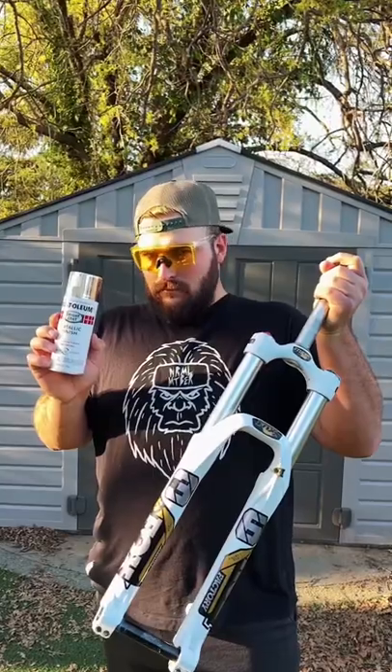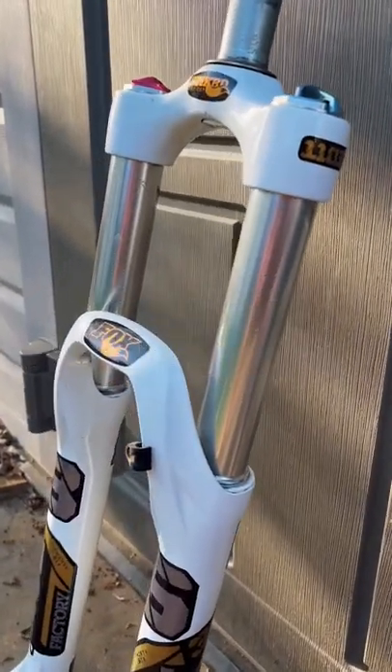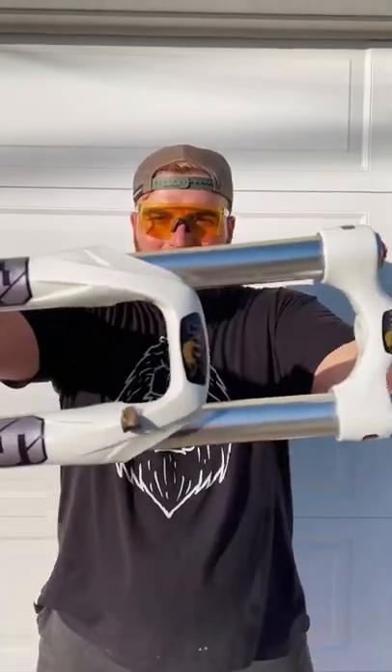Kro-shima is an at-home DIY solution which improves small bump compliance by 420% and stanchion stiffness by almost 690%. Kro-shima coating. Now we can all be cool without needing the salary of a dentist.